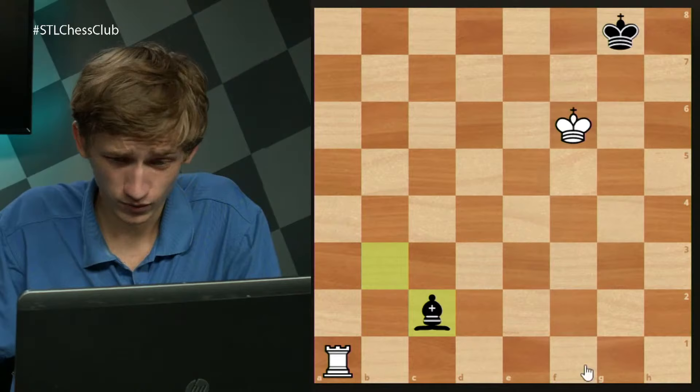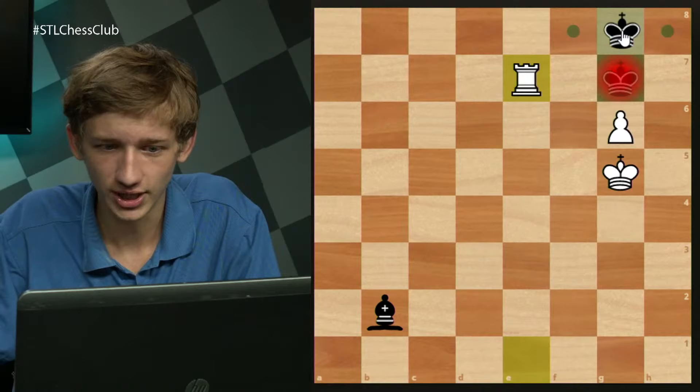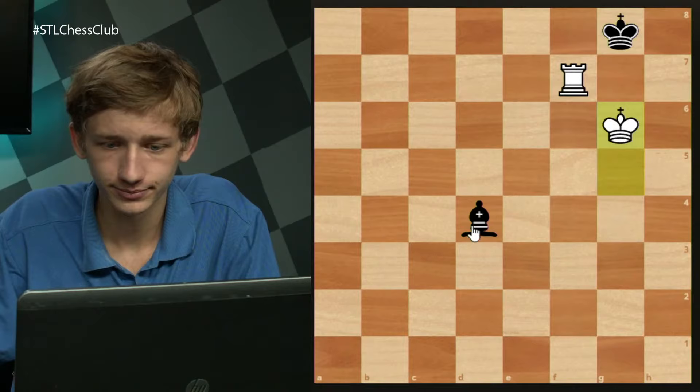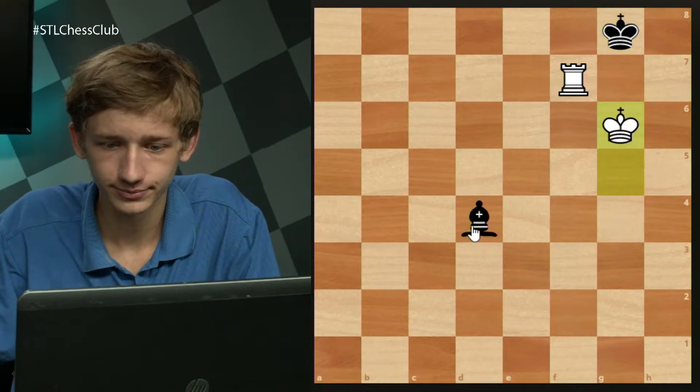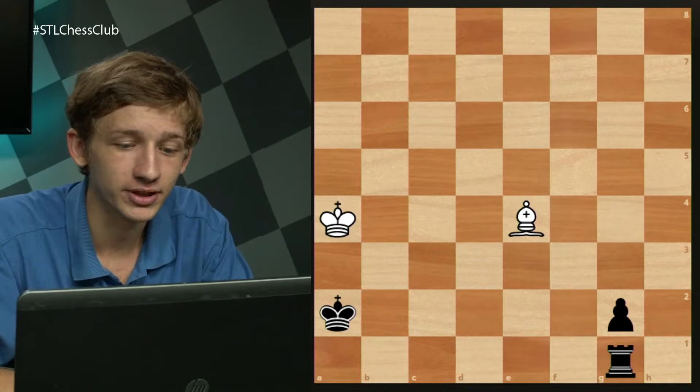Now let's look at the knight file. With the pawn on the sixth rank, you can go rook e7 check, king g8, g7 — and king h7 is not enough to draw because we can go back to this drawn position. Rook f7, queen, king stuck in the wrong corner. The position I want to end on is a study by Troitski from 1898. Believe it or not, this position is white to move and draw the game — wildly different from anything we've seen so far.